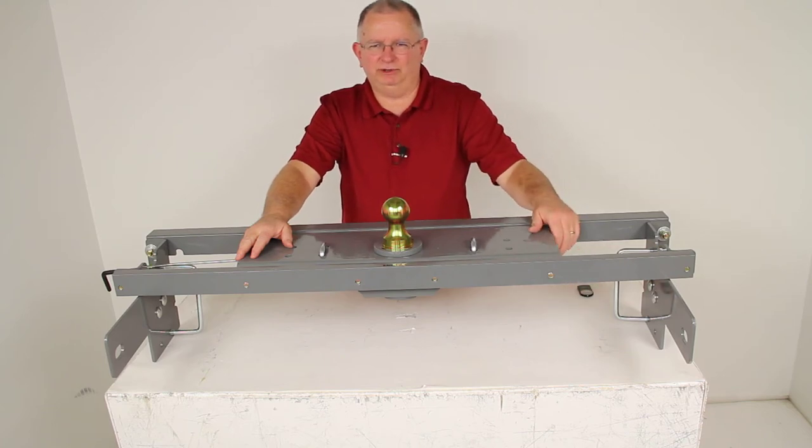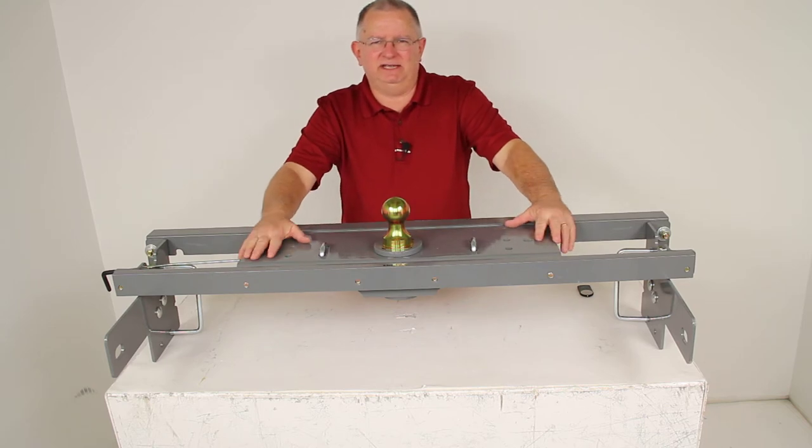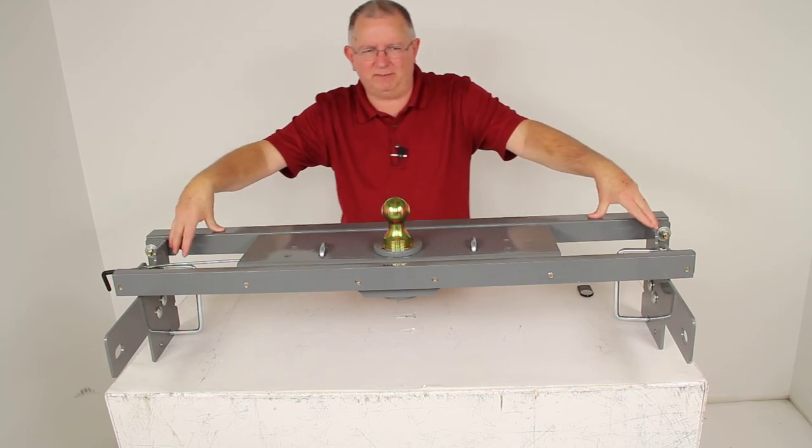Today we're going to review part number BWGNRK1059. This is the B&W Turnover Ball Underbed Gooseneck Trailer Hitch with the custom installation kit. This has a 30,000 pound weight capacity.